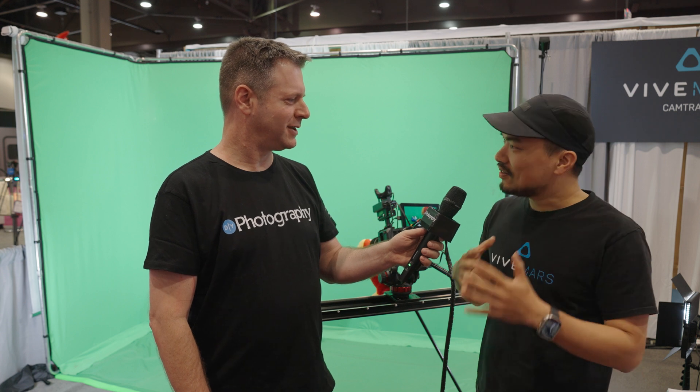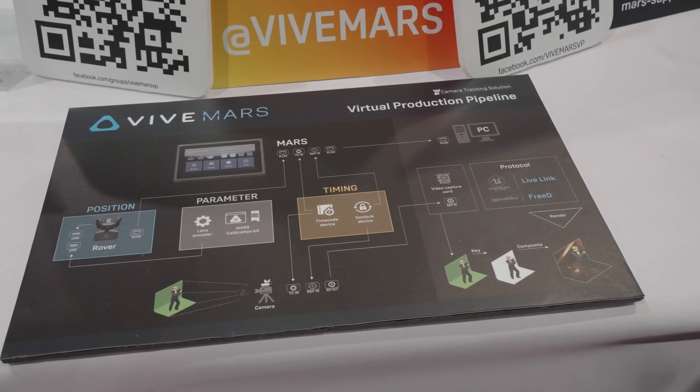Why is Vive even going into that realm? In the very early stages of virtual production, everybody was using our Vive tracker to repurpose it onto cameras. We saw that trend and looked into whether there was a way we could help out in this community and make something more affordable, simple to use, and portable. And that's what we came up with — the Mars CamTrack.